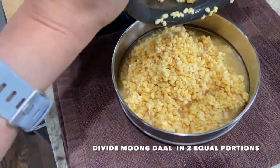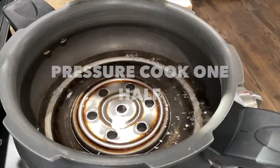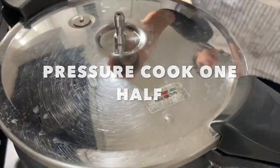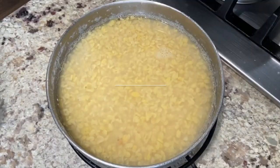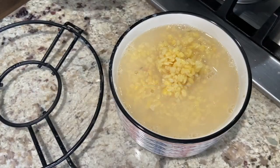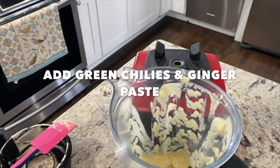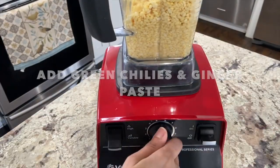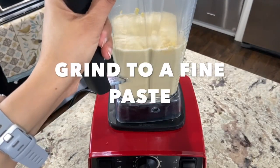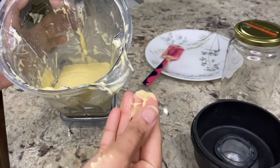Rinsing soaked moong dal and roughly portioning it in two halves. Pressure cooking one half portion for one quick whistle and turning off the heat, releasing the pressure within 5 minutes. Doing this ensures that the dal does not get overcooked and has a little bit of bite remaining to it. Transferring the cooked portion to a container and only when completely cooled, refrigerating it. Grinding the second portion of moong dal along with 3-4 green chillies and 1 heaping teaspoon of ginger to form a smooth batter, then refrigerating it until ready to use — probably on a Tuesday evening.